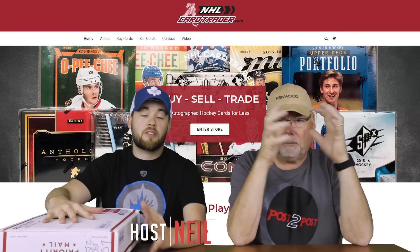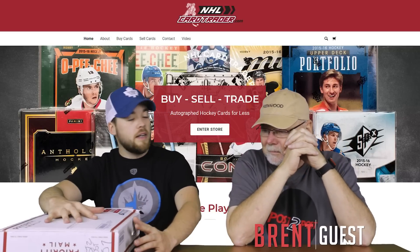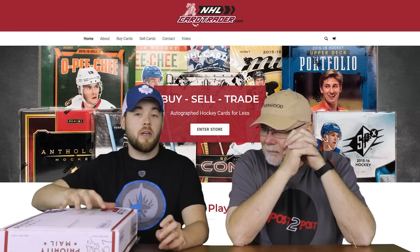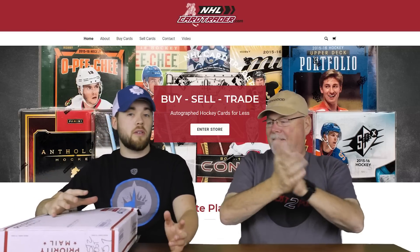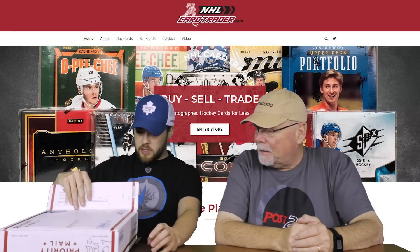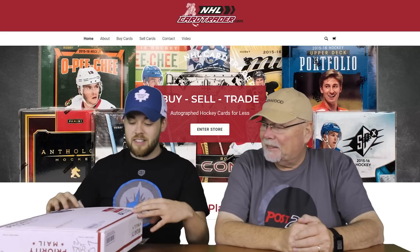We have a very special package here. It's actually from NHLCardTrader.com — they've hooked us up again with some more stuff. I have no idea what's in this package. I just opened the end and kind of looked in, so I thought we'd unbox it here on camera. Depending on what's in here, we'll decide how many extra videos we make. I can see a few boxes in the front, so it's going to be at least a couple of videos, but this thing's jam-packed. Let's get into this.